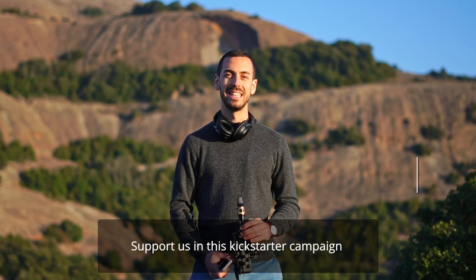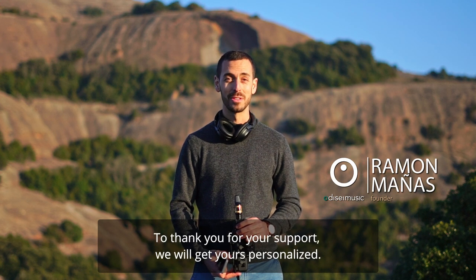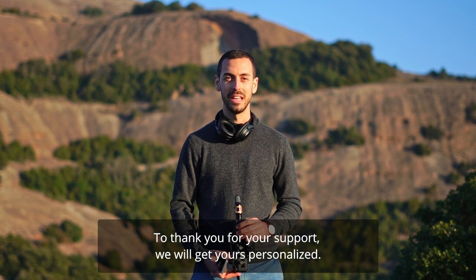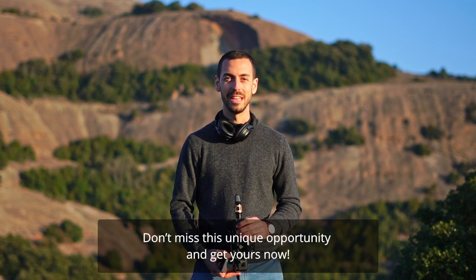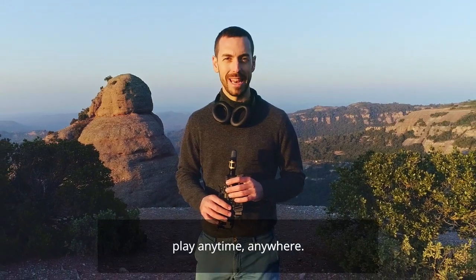Support us in this Kickstarter campaign and take advantage of the special prices we are offering to thank you for your support. Don't miss this unique opportunity and get yours now. Where will your next practice session be? Mine is here. Travel Sax — play anytime, anywhere.